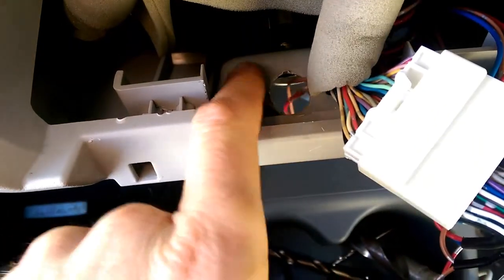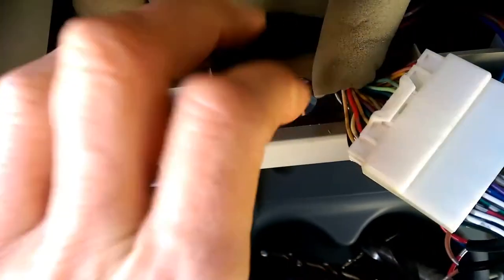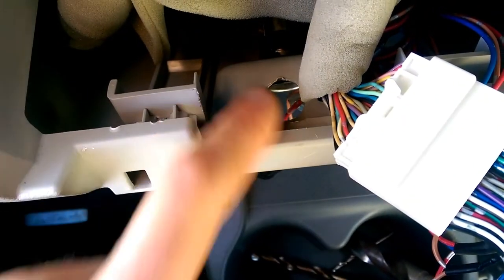there's this flat spot here immediately above the 12 volt. So the 12 volt power supply is just here, the cigarette lighter. And there's where you want to be putting your hole.